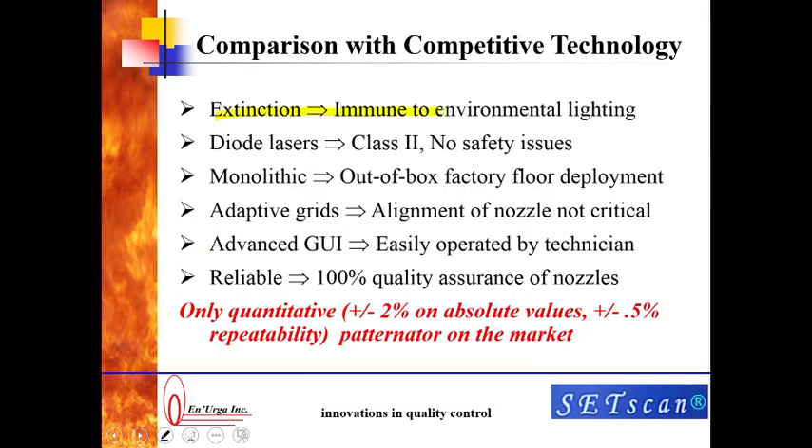The next thing is to compare our method with other competitive technology. We provide surface area density using extinction tomography. Since we are using extinction, it is totally immune to environmental lighting — you can turn on the lights on your factory floor and it will not make any difference to the results. We use Class II diode lasers, so there are absolutely no safety issues. The whole system is monolithic — it is a big chunk of metal, you just take it out and put it on the factory floor and you are ready to go. We use adaptive grids, so it is not very crucial to align the nozzle to the center of the patinator. It has a very advanced user interface and can be easily operated by a technician. It is reliable. This makes it the only quantitative patinator on the market at plus or minus 2 percent on absolute values and plus or minus 0.5 percent on repeatability.